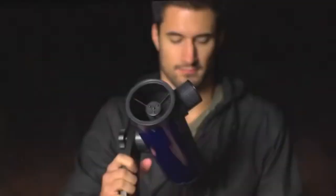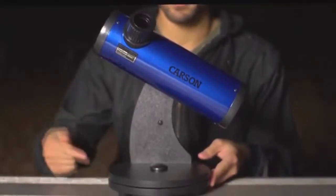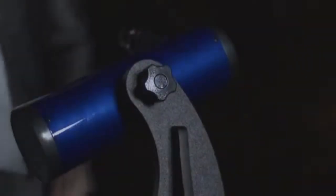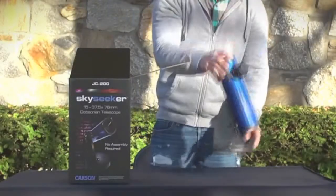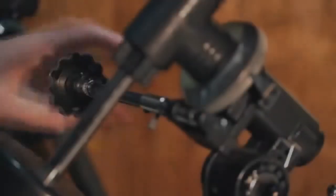Hey, what's up guys, this is Doug from Carson Optical. Today we're going to check out a really cool compact telescope that requires no assembly and is very easy to use. The Carson Sky Seeker is a high-quality reflector telescope that sits on top of a Dobsonian mount. Its simple design makes it the perfect entry-level telescope for anyone interested in astronomy, with no assembly required — the Sky Seeker comes ready to use right out of the box.